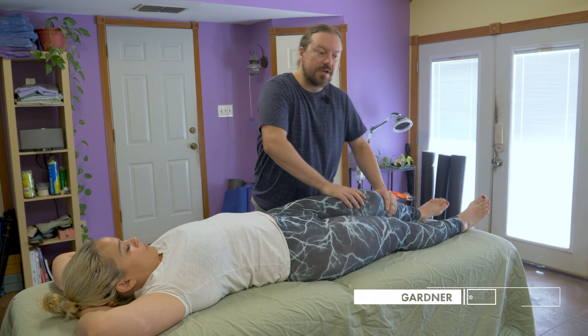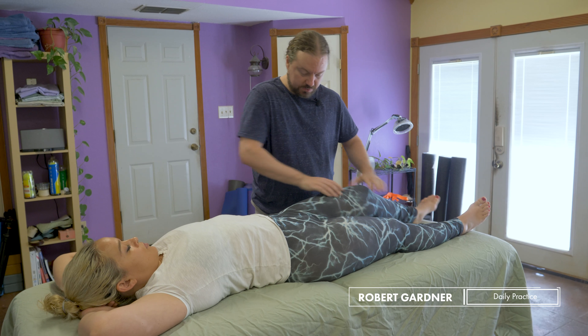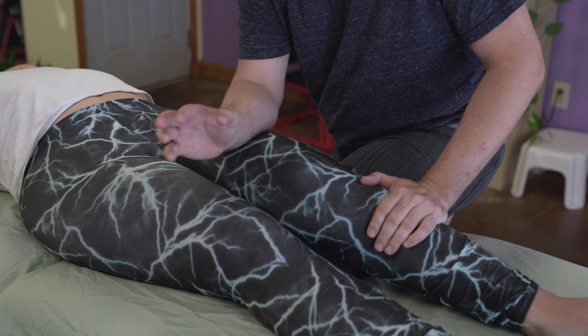Just to move out of the calves for a second, I wanted to go into the quadriceps and I've used my knee as a bolster. If for some reason this doesn't work for you, you could just slide a typical bolster underneath, but I actually like this passive body contact. This is going to allow me to come in with a broad forearm.